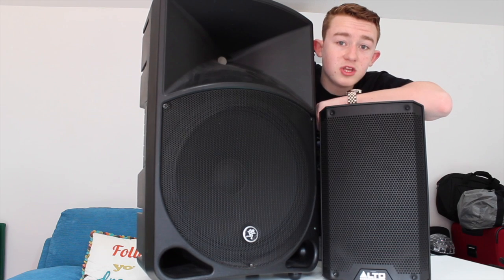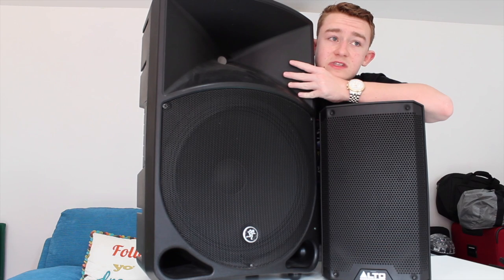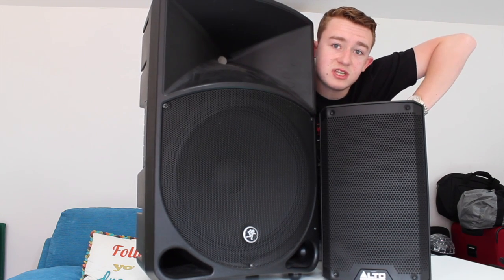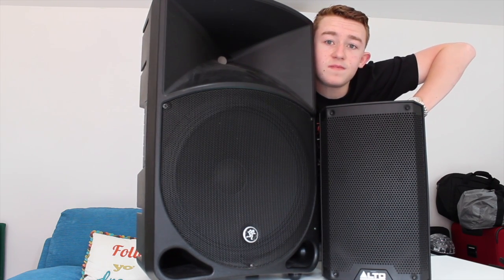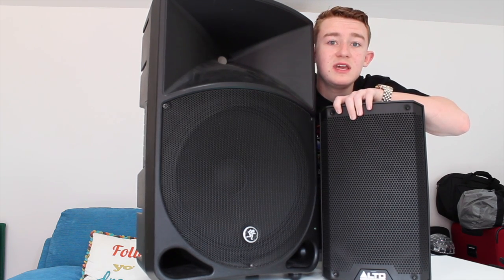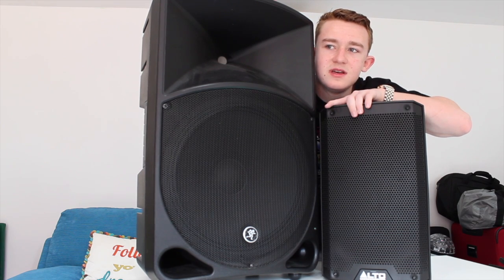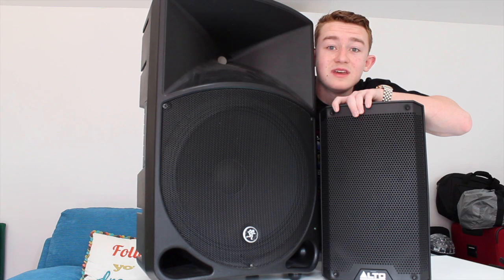I use the Mackie Thumps as my main speakers — two of them — and I use one Alto TS308 as my booth monitor so I can hear what I'm mixing. It just makes everything sound a little bit better for me, so I know how it's going to sound out in the crowd. It makes the job a lot easier.